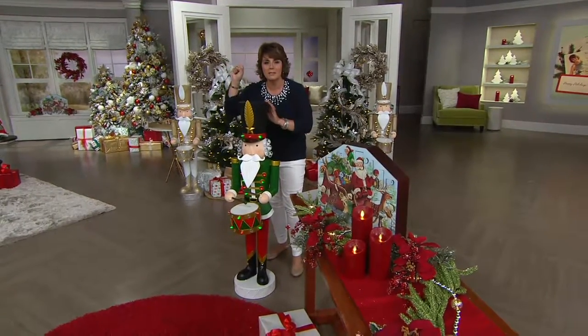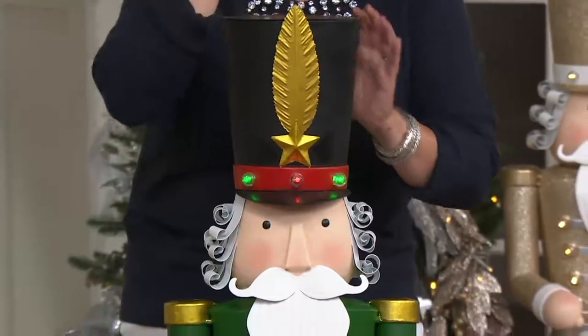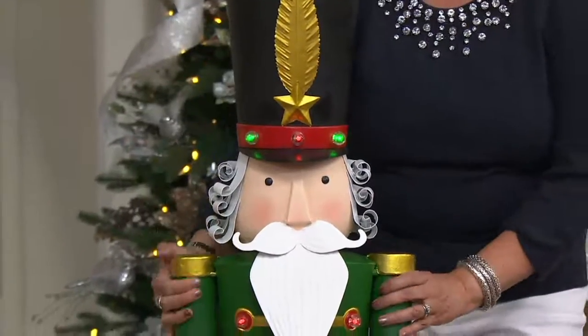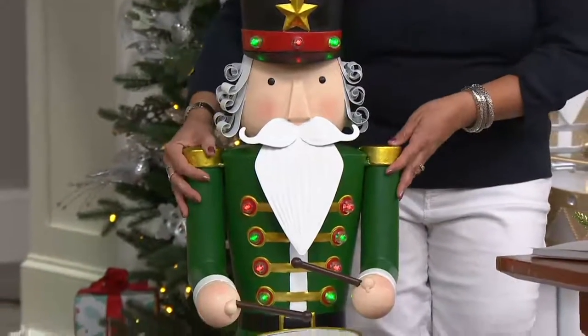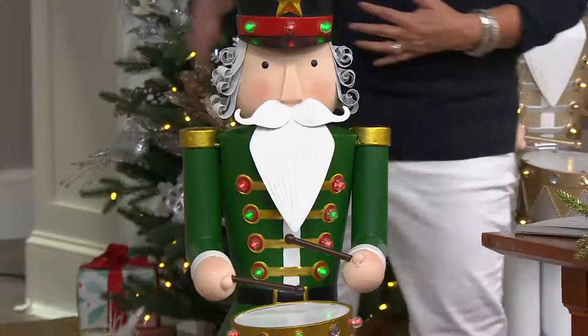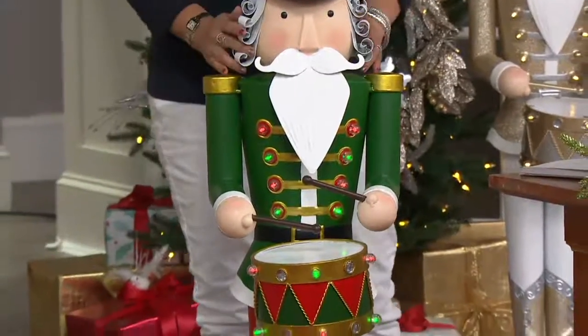It's like when Dorothy knocked on the Tin Man's heart. But it's nicely weighted so it's not going to blow over or anything like that — it's going to stay still. It's not something where as you walk by you have to be like, 'watch out for the nutcracker.' He's going to stand there and he's going to be just fine.